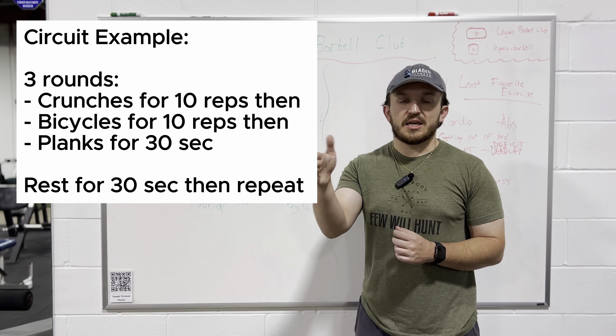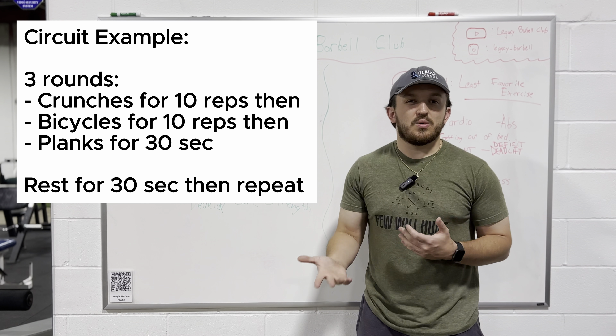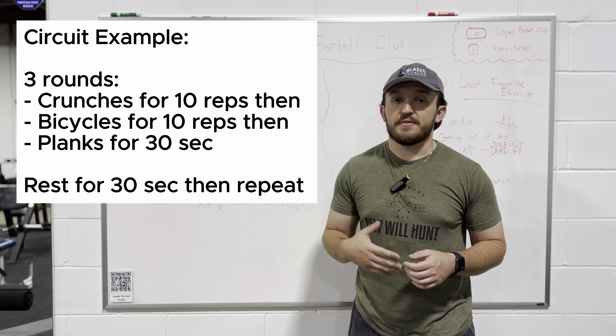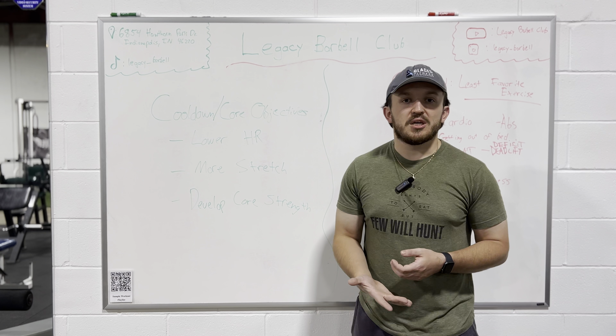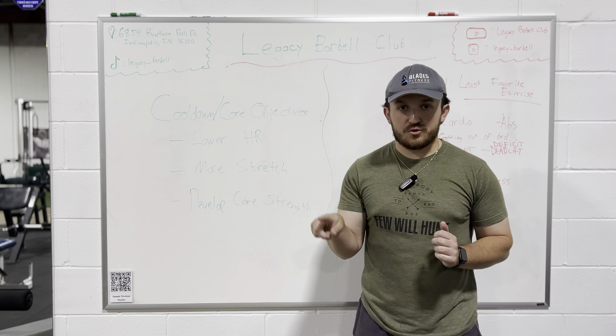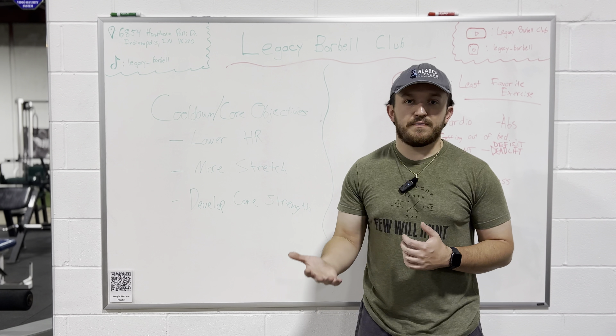Normally when you do that, you want to do two to three rounds. You can do four if you're feeling adventurous or a little bit more advanced, but I'd recommend for beginners to stick around two to three rounds of that whole entire circuit and then do three to four exercises.